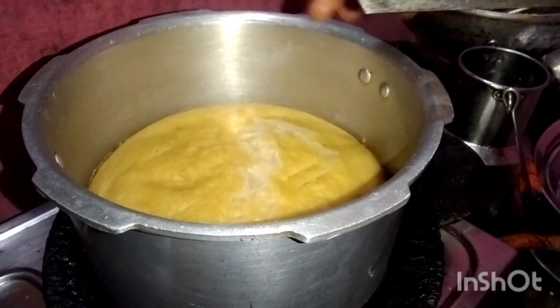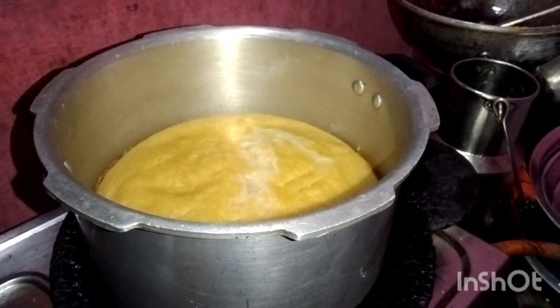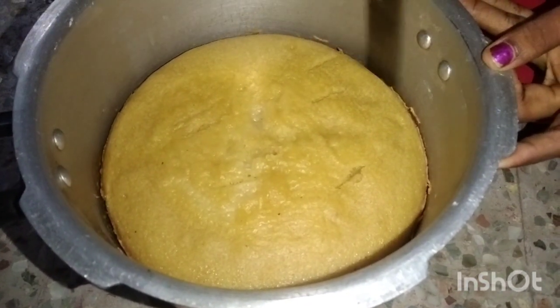We can give the cake and put it in the egg. Then add the cake.